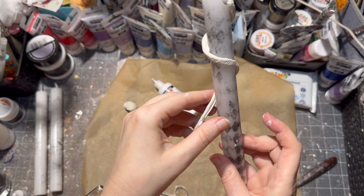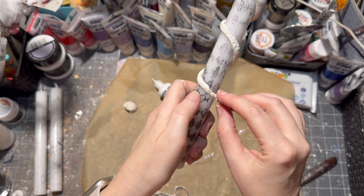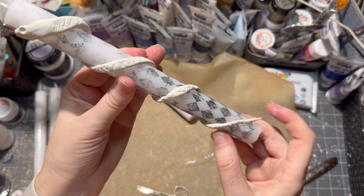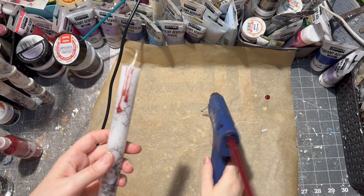I wrapped the snake around my candle. As you can see, the tail broke off, but no biggie — I just glued it back on and then let it dry.